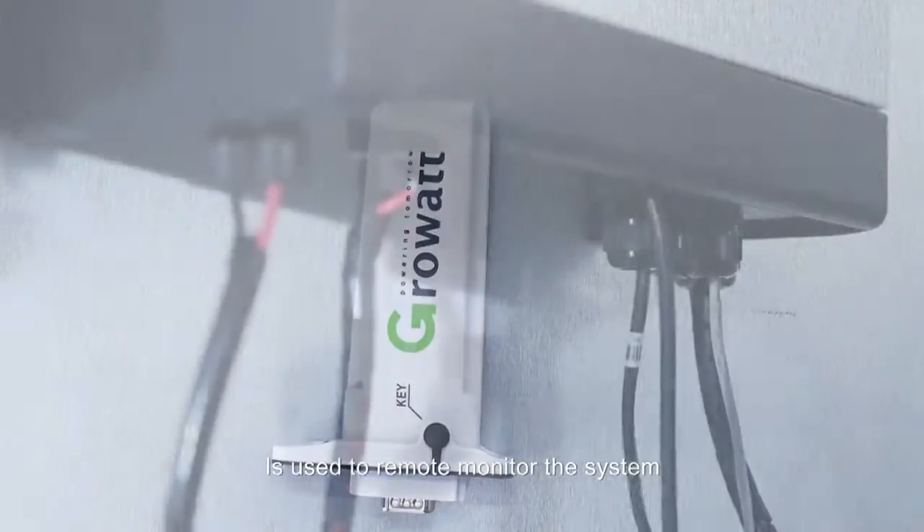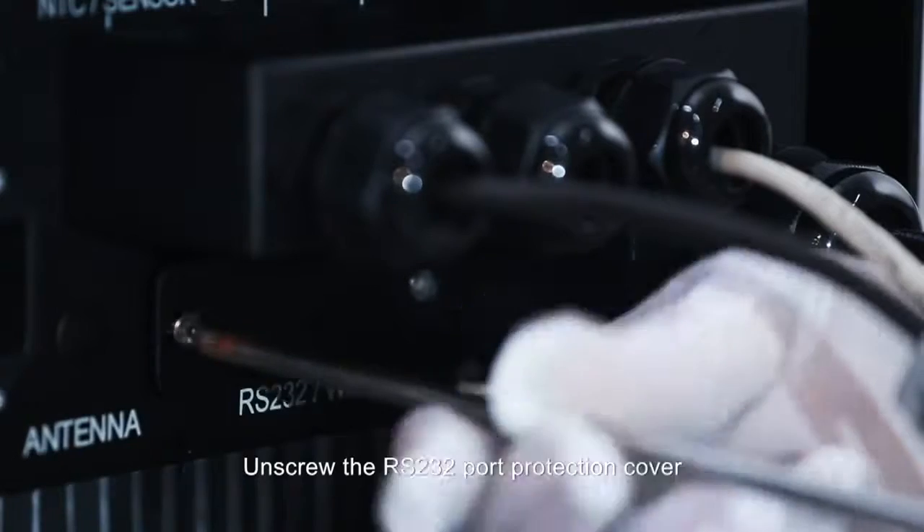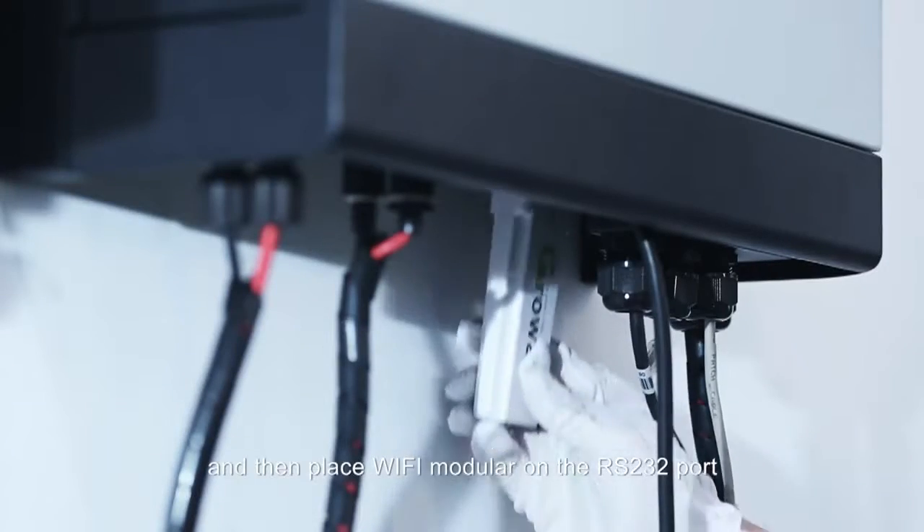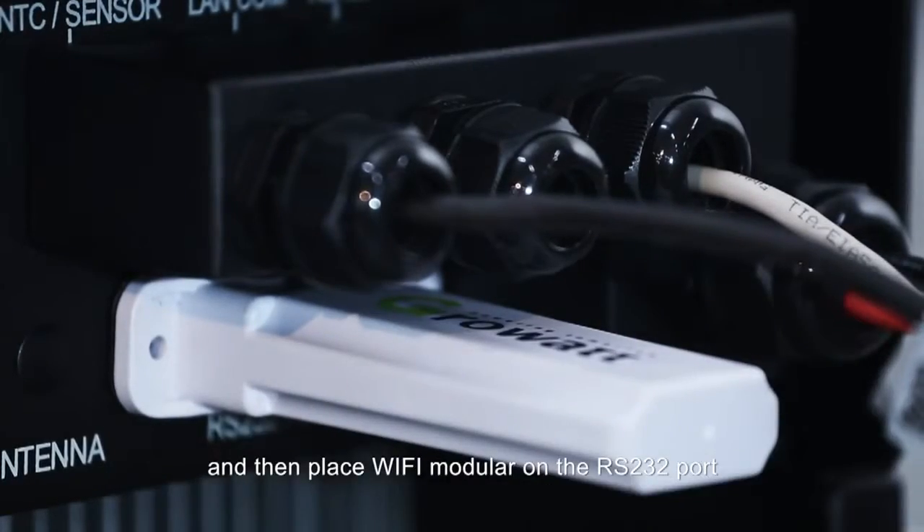The Wi-Fi module is used to remotely monitor the system. Unscrew the RS232 port protection cover and then place the Wi-Fi module on the RS232 port.